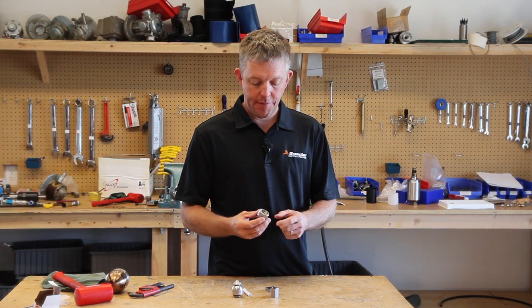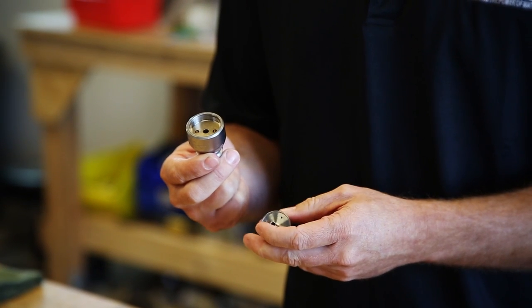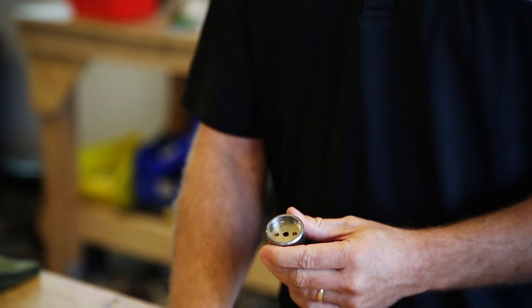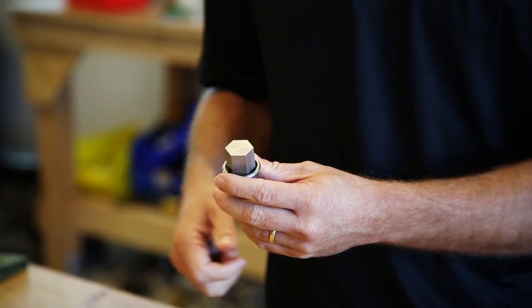What I showed you previously was using the tool with just the head and the shaft connected. What I'll do now is show you how you would do this in operation with the spring and the inlet nut already removed. So we'll take it to the vise and use our other tool, which is our locking tool, to hold on to the shaft. Come join me at the vise and we'll do that there.